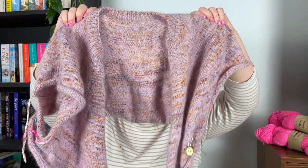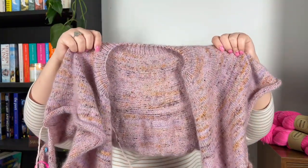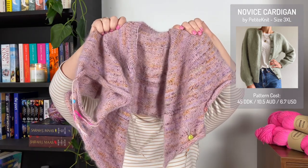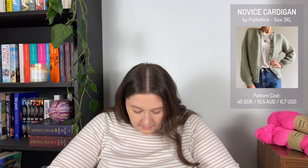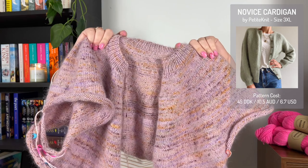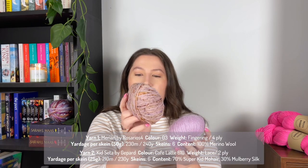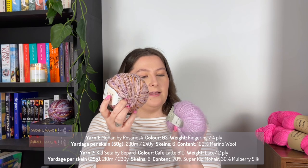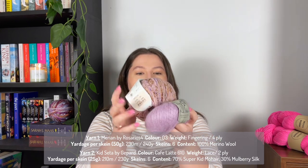The last WIP we've got going is a big one. This is the Novice Cardigan by Petite Knit — the mohair edition. It's an eight-ply, and I'm knitting it in Rosarios 4 Merino, which is 100% merino wool, paired with Gephard Kid Setter, which is 70% super kid mohair and 30% silk, knitting those two together.